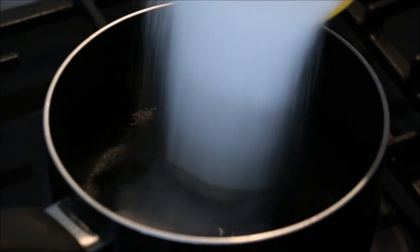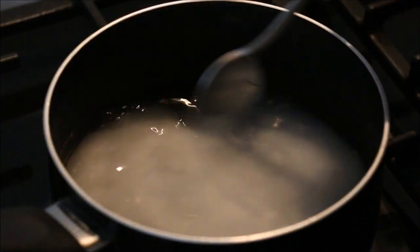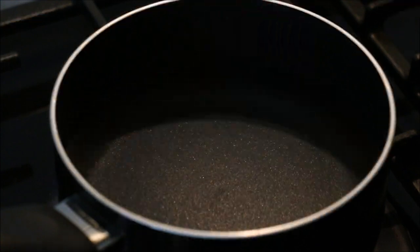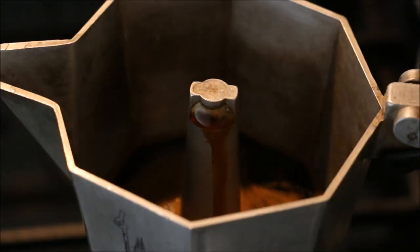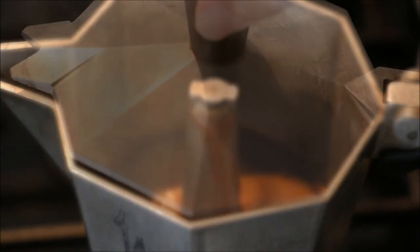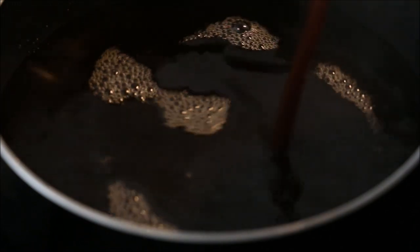I'm starting off with the coffee syrup. I've got some water, adding in some sugar and stirring it until it's all dissolved. I'll have the recipe in the description box below. I have that on medium heat, bringing it up to a simmer for about five minutes and then turning off the heat. In the meantime you can brew your coffee — you could use a coffee machine, espresso machine, even Nescafe, just make sure it's nice and strong. Then add the coffee into the sugar syrup. All the measurements will be in the description box below.